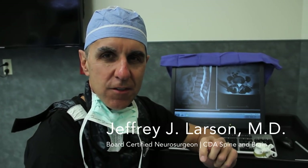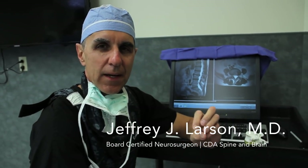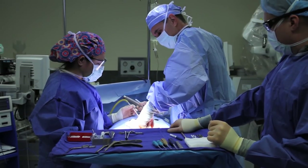Good morning, my name is Dr. Larson, board-certified neurosurgeon at Coeur d'Alene Spine and Brain. Today I'm going to treat a patient that has lumbar stenosis, a very common pathology that people get sometimes as they age or get injury to a lumbar disc.